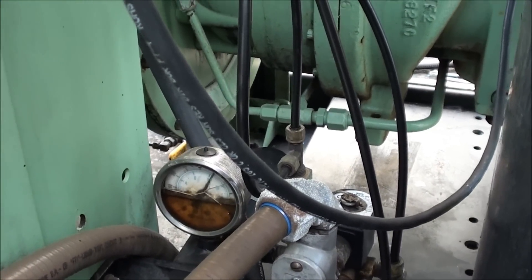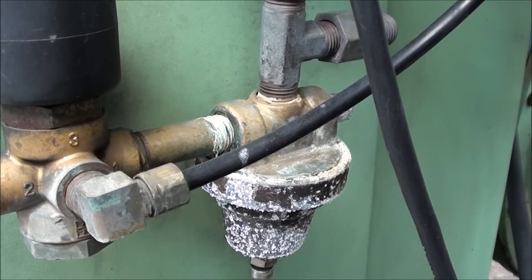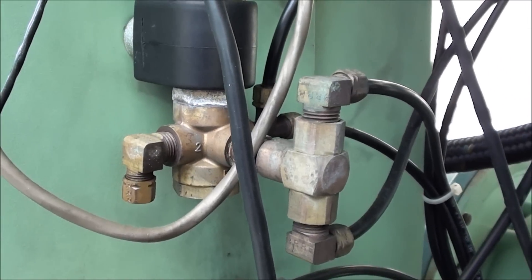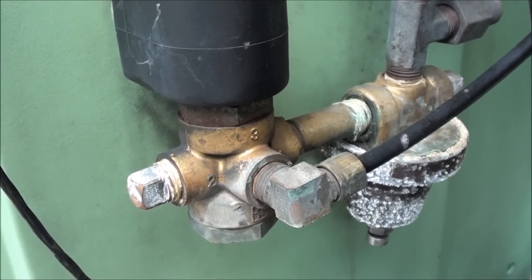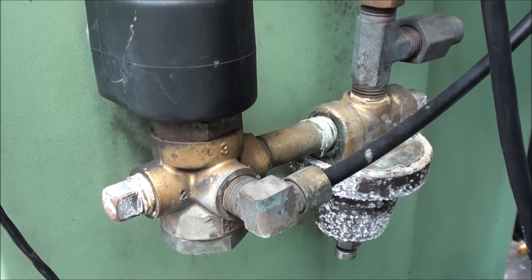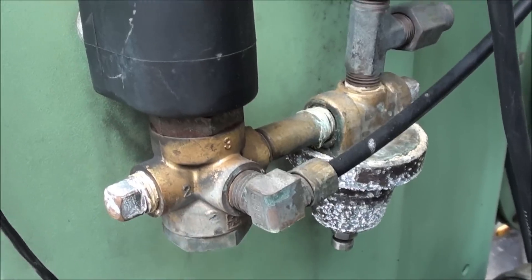This is our regulator to modulate the compressor, or to throttle the air to meet the air demands. Then we have a load-unload solenoid valve here, and this is the full load solenoid valve — if we want to get this machine to run in sequence with another machine and run wide open, this valve comes into play. Although it's had some problems with some debris inside and the guts are missing, we're not sequencing it so we really don't need it.